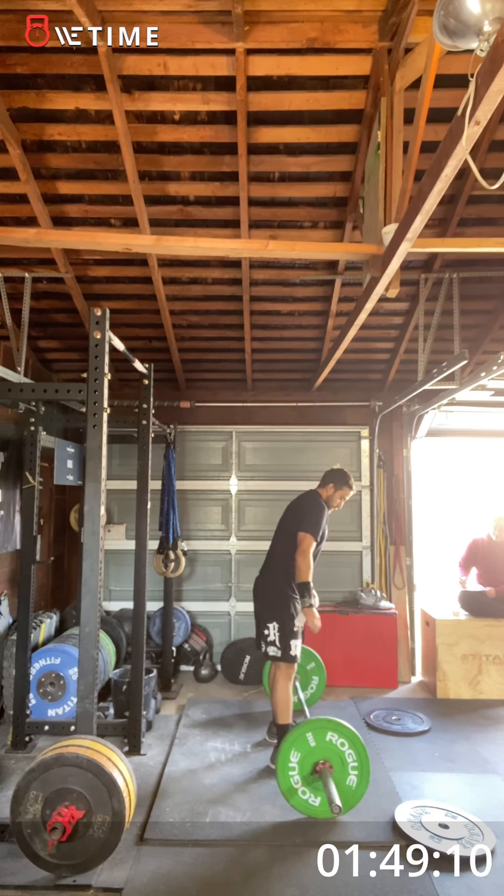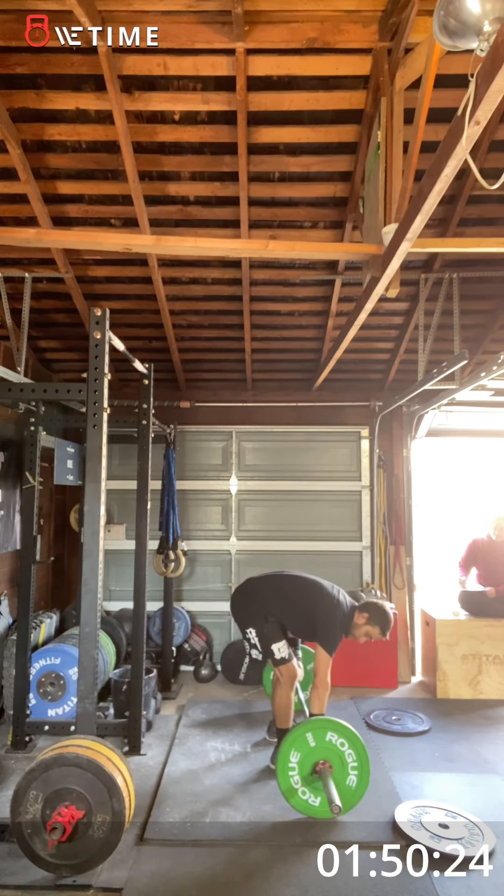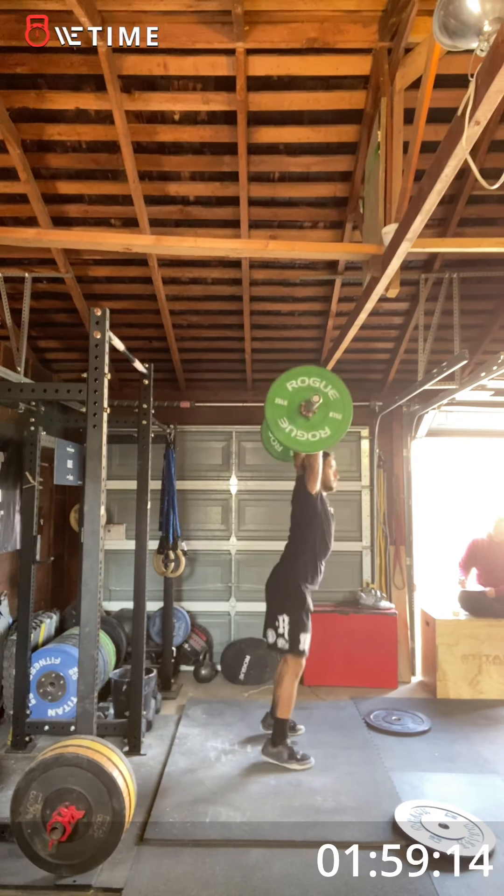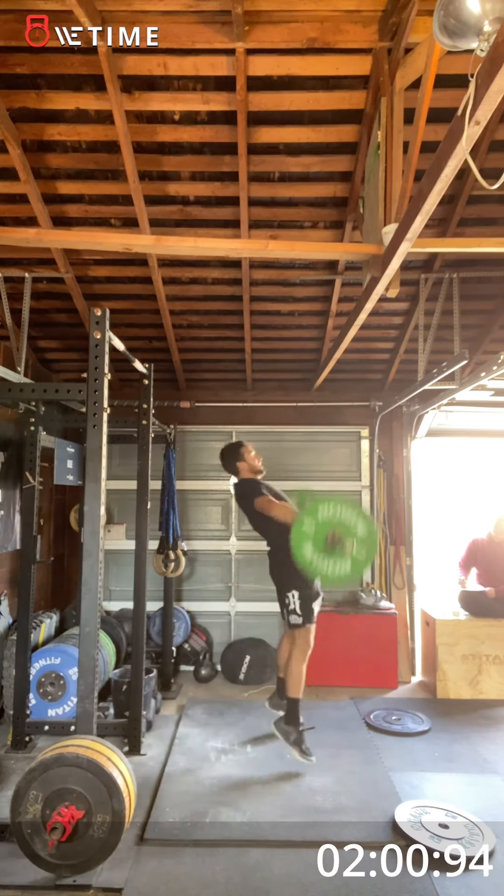Last one on this. Seven. Good, good. You got it. Good job. Good. There it is. Last round of fourteen.